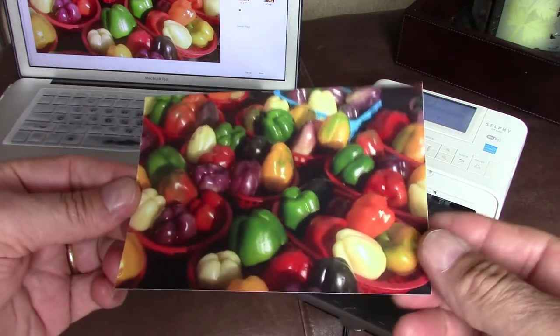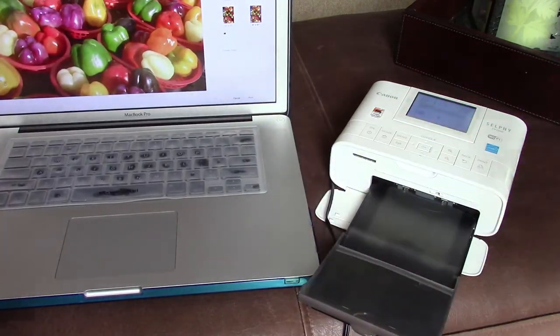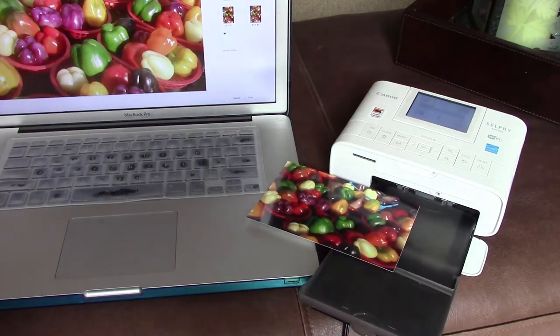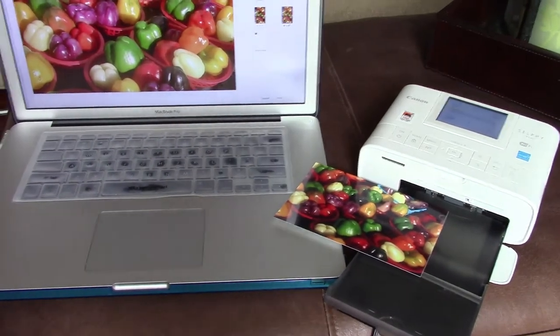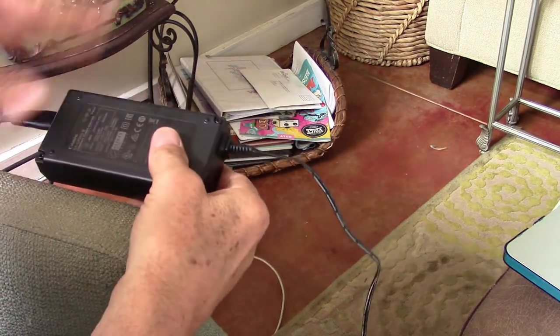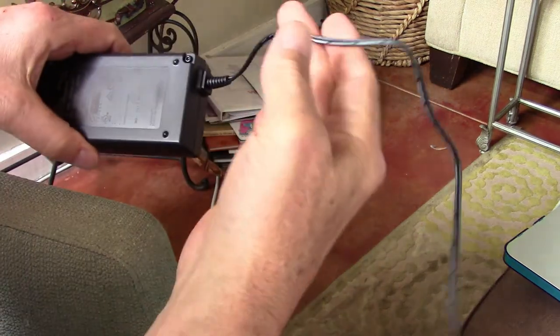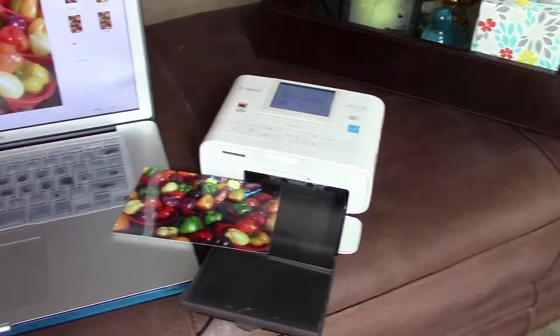This is a print that I just printed out a moment ago, and you can see the image is still on my computer. I'm very happy with the way it came out. The cord does have a power brick — this cord goes to the wall, then there's an intermediate piece, and then the cable that finishes the connection to the printer.